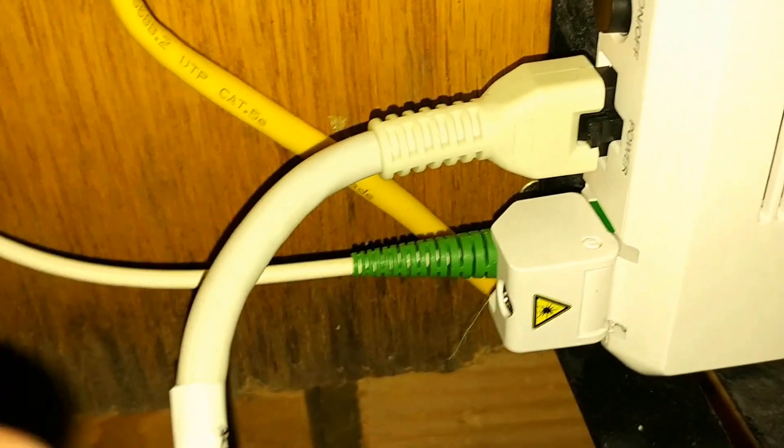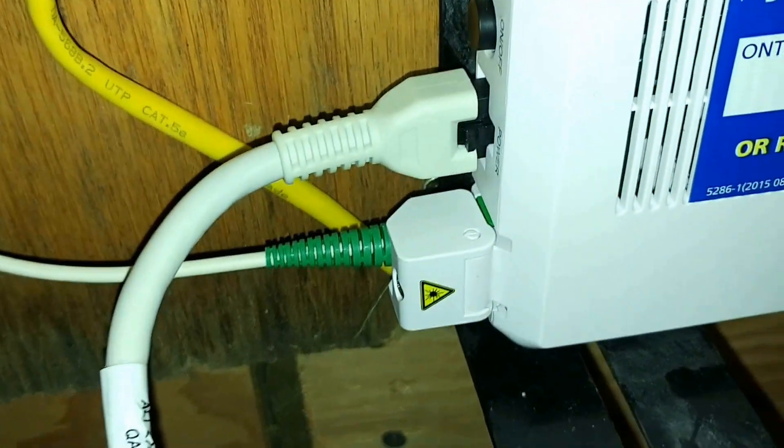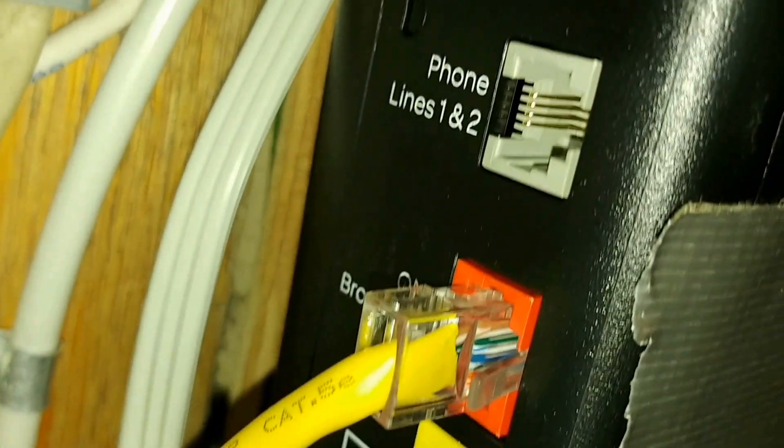I've seen in other countries that it just plugs in — it's upstairs on someone's table and it's exposed, and the cable is plugged into their Wi-Fi router. This here is a data line that feeds the modem.